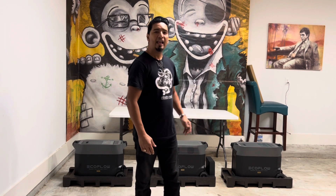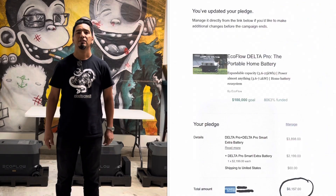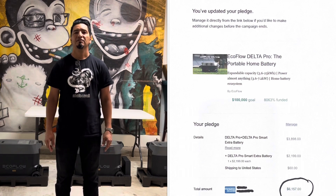I ordered the EcoFlow Delta Pro and two extra batteries through Kickstarter. I waited about five and a half months to get this, although I'm just now two months later getting around to doing the video. The cost of this was six thousand one hundred and fifty seven dollars. Each unit has three thousand six hundred kilowatt-hours, times three.